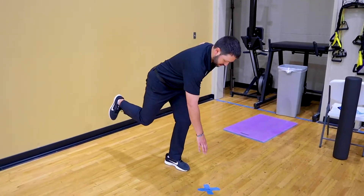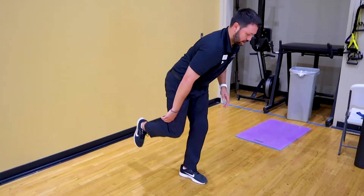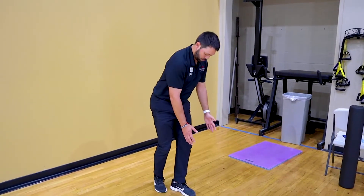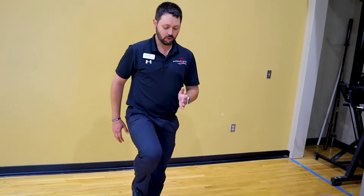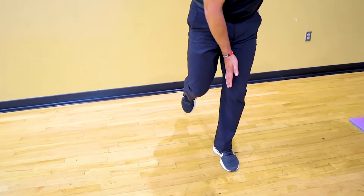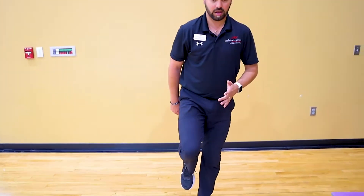Our goal is to keep our back flat as we reach down — we don't want to see any tilting. Try to keep that back nice and flat and come back up. Our other goal is to make sure our knee is staying right in line. We don't want to see this knee fall inward. We're trying to keep our hip, knee, and ankle all in a line as we bend down to the ground and come back up.